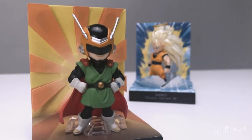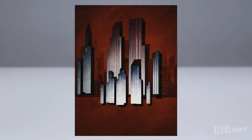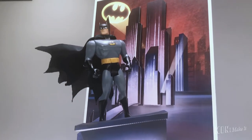From recreating iconic scenes for my favorite characters, to making dioramas for my figures, to making cool functional gadgets out of everyday material, etc.